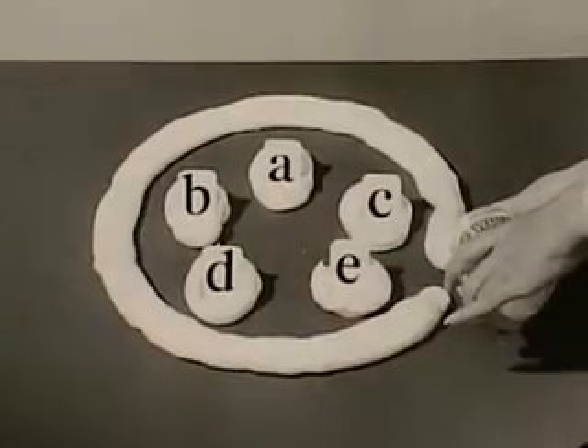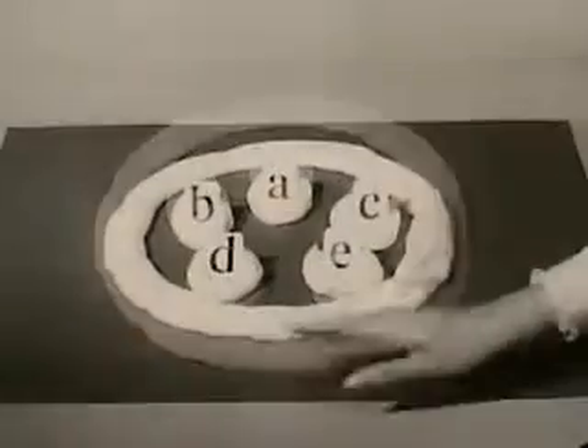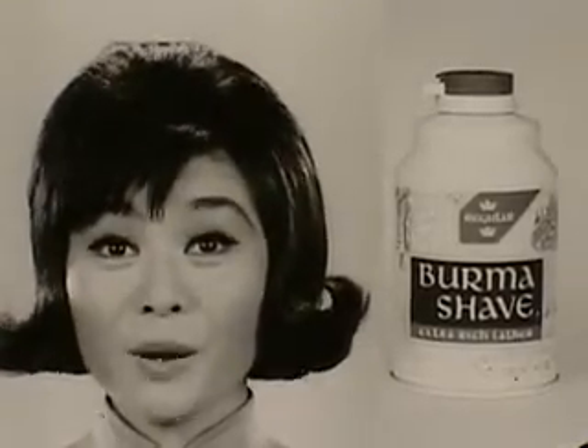Demonstration. Put other lathers on a bladder, then circle with new Burma Shave. Minutes later, Burma Shave soaks rings around them all. To give you a smooth, clean shave, try new Burma Shave.